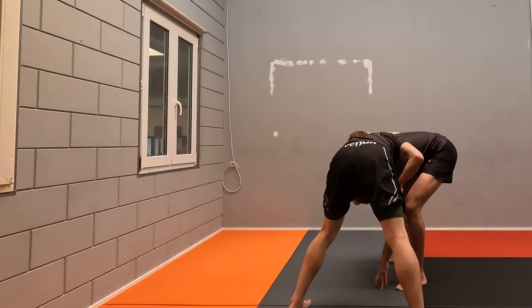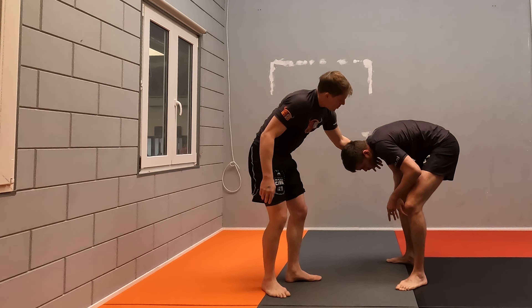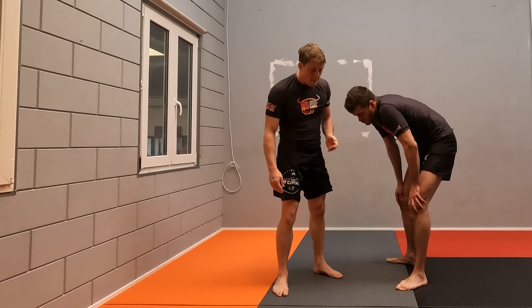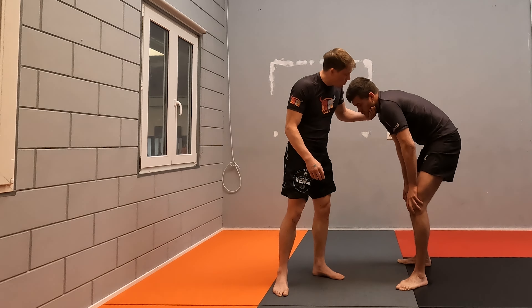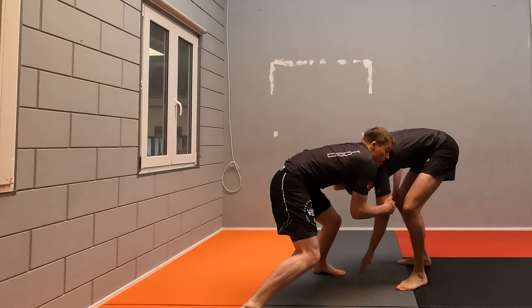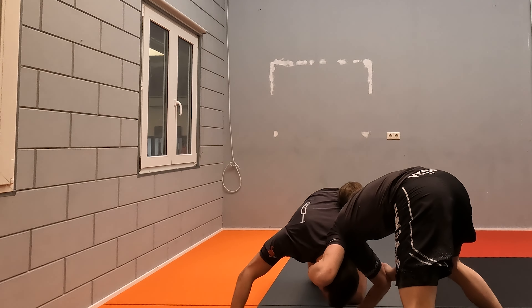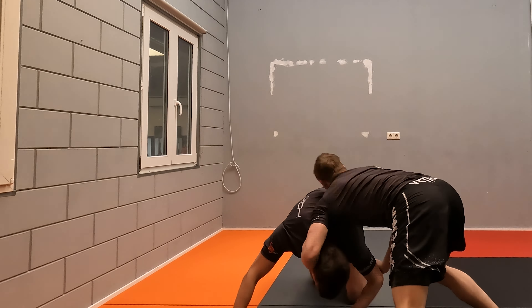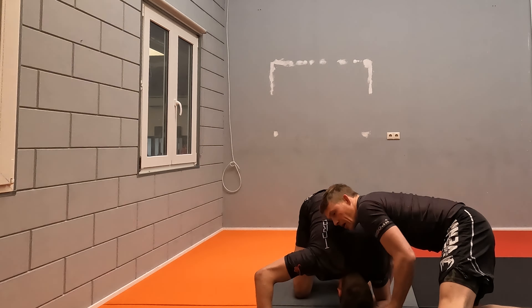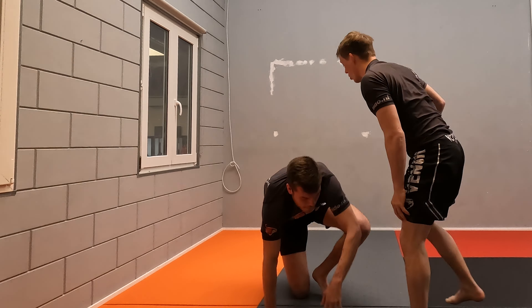If he tries to attack with this arm, you have control on the other side. For the snapdown, what I like to do is grab a chin strap position — put your fingers underneath his chin like so. From here I'm going to circle and snap his head down. From here we have multiple ways to attack. One of the easiest ways is to go over and get into basically a front-down turtle position, and we have plenty of attacks from there.